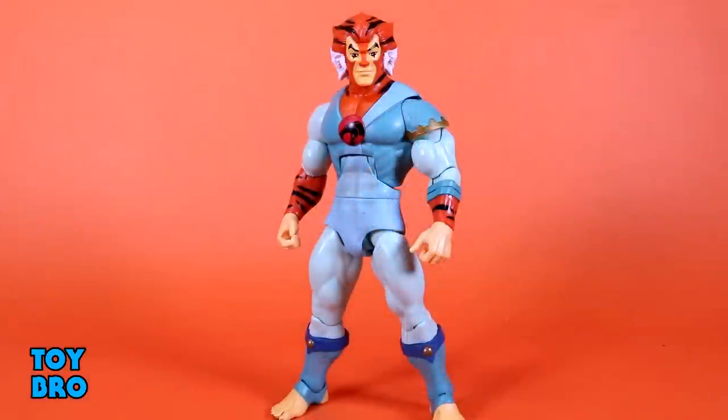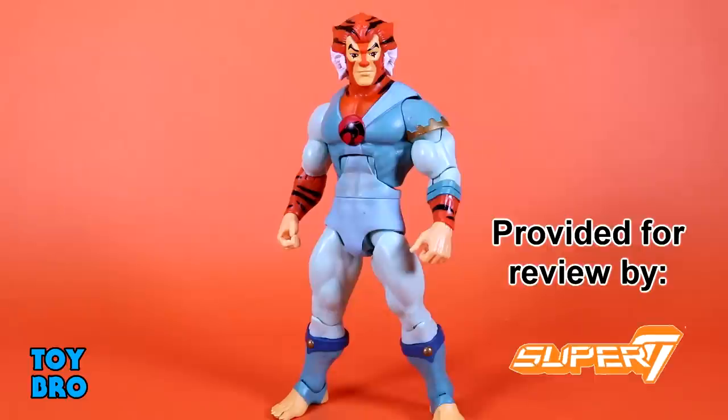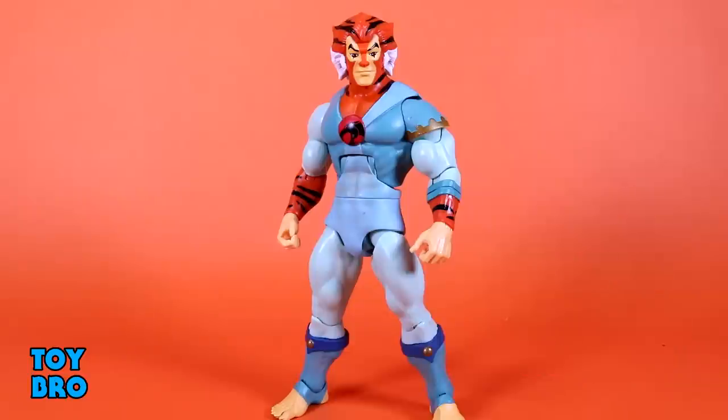Let's pull him out and take a look. Out of the package, our Ultimates Tigra — my favorite Thundercat, the one I've been looking forward to the most. There's a lot to talk about with this guy. He unfortunately does have some issues which we're going to have to discuss. There's a lot here to like still, don't get me wrong, but there are definitely things that need to be analyzed and looked at.